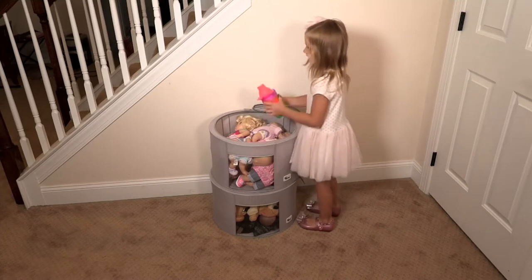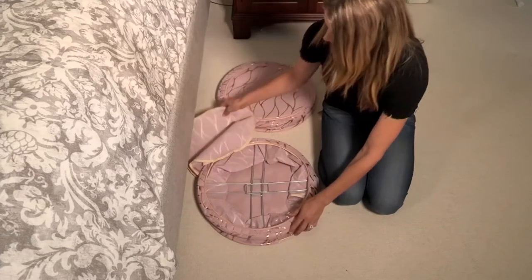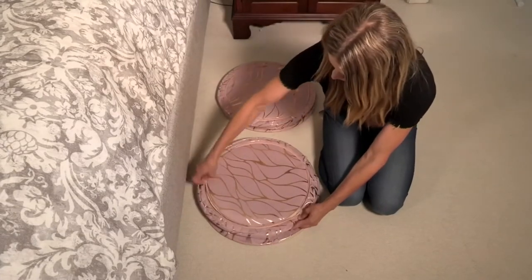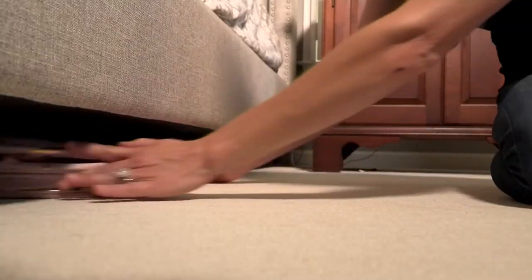People are picking up more than one set, and I don't blame them because this is a great clearance price tonight of $16.97 or three easy pays of $5.66 — and that's for a set of two of these medium boxes.